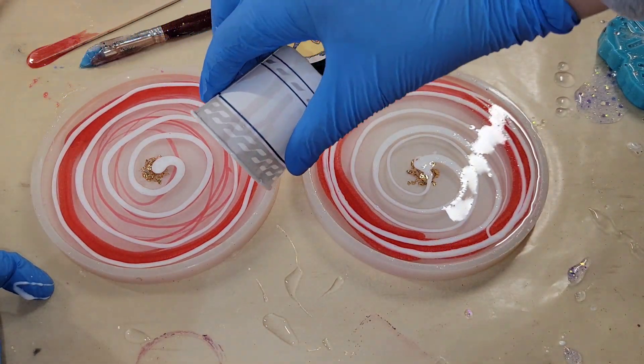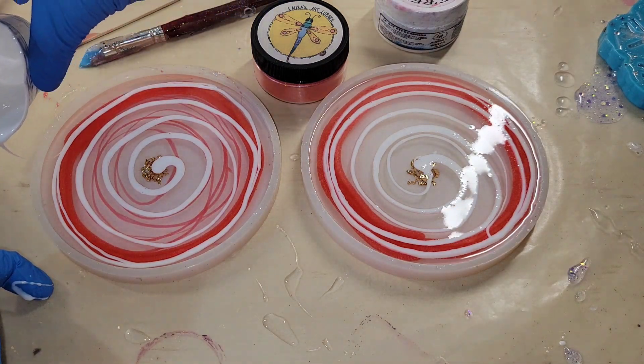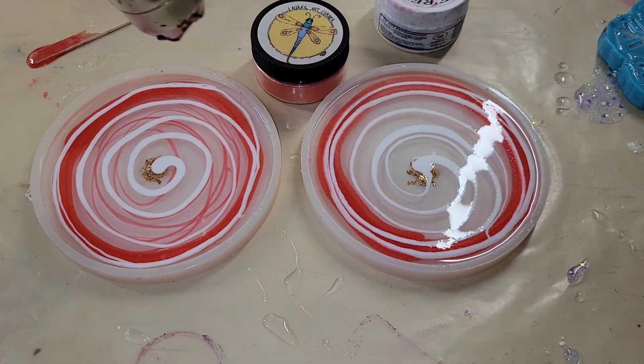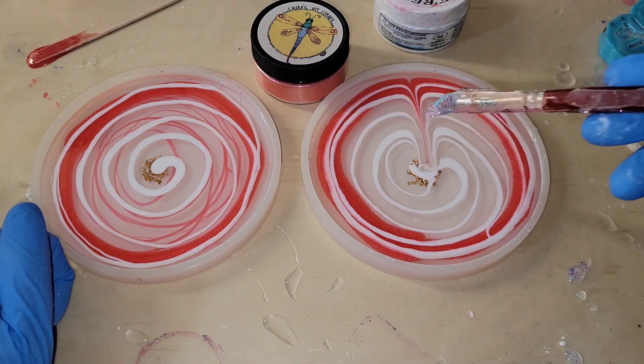This technique is so easy to do. The Angel White Epoxy Paste works really great for the flowers in resin flower coasters. I'm going to go in with my heat gun one more time just to pop bubbles — I did have a few on there — and now I'm going to go in and draw my flower petals.